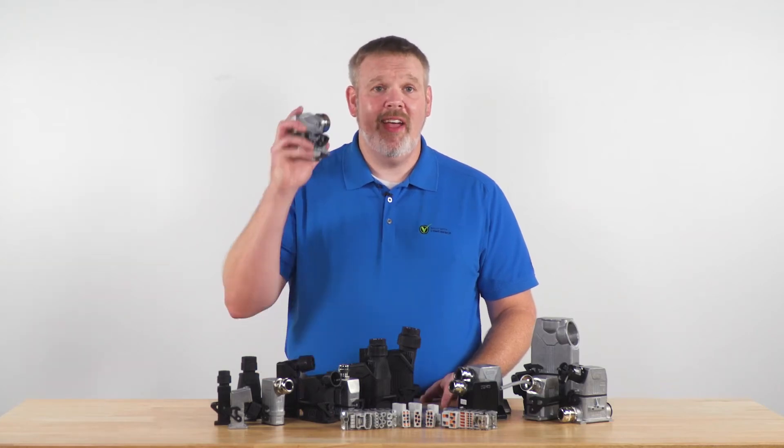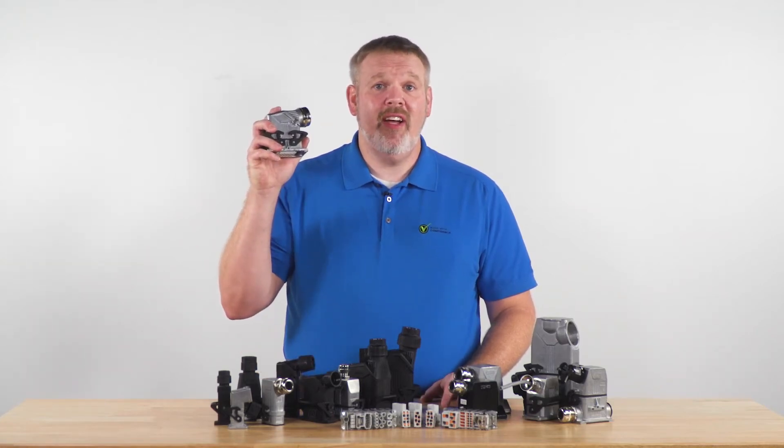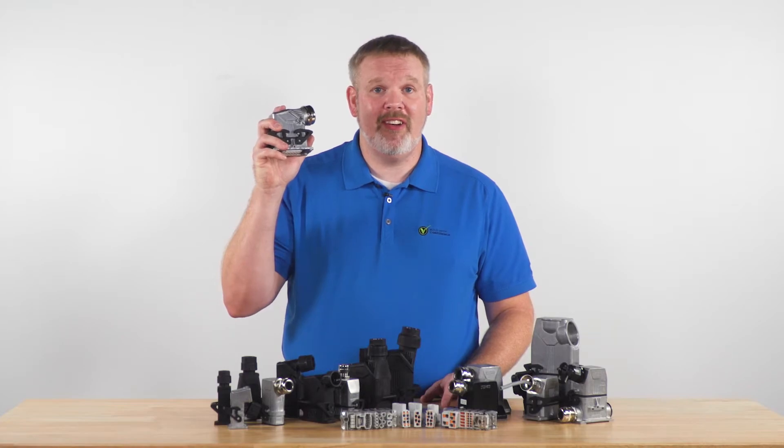Hey everyone, it's time to talk HeavyCon, Phoenix Contact's line of heavy-duty industrial rectangular connectors.